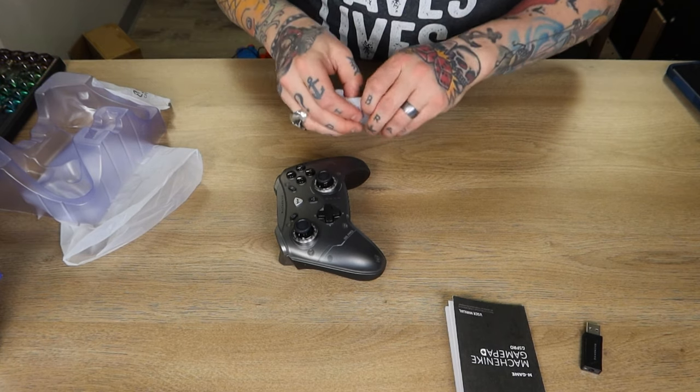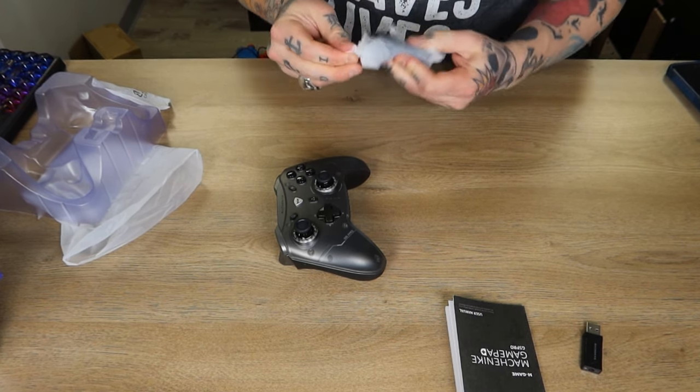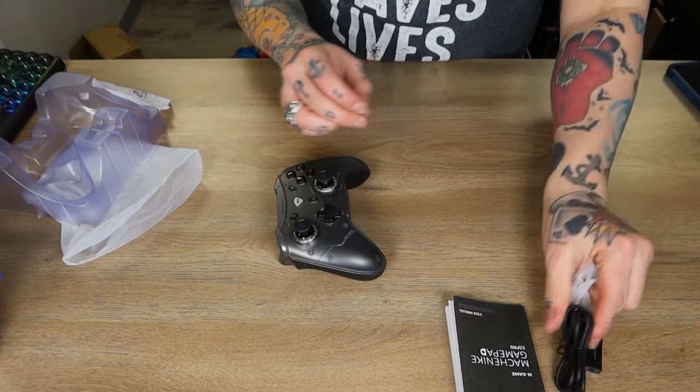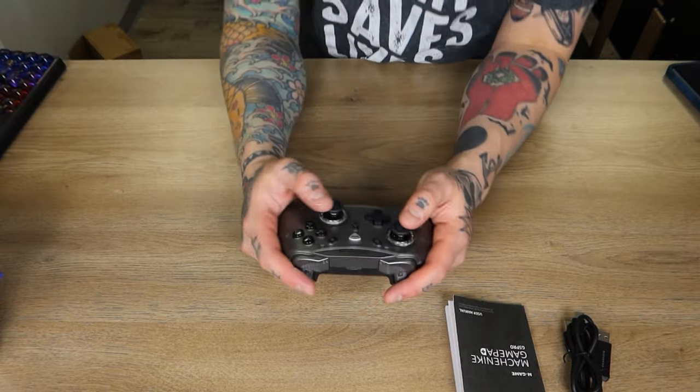We also have another cable back here, which I didn't notice until I opened this up, but this is going to be our charging cable — USB-A to USB-C connection right here. Decent amount of length on here. Go ahead and set that aside and let's take a look at our controller.